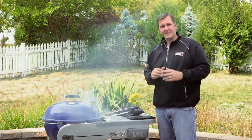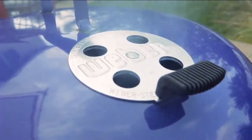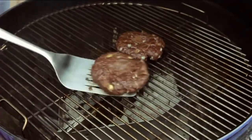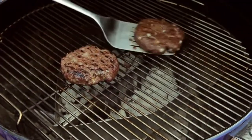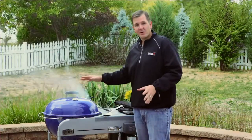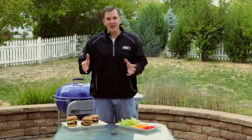Our timer just went off, and that takes us to step number nine: flipping. We only need to flip once throughout the cooking process. Please don't be one of those people that pushes down on the burger and lets all that juice and flavor out — keep it in the burger. For those who love cheese, the best time to add it is one minute before you take the burger off the grill.